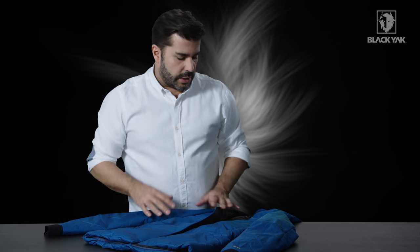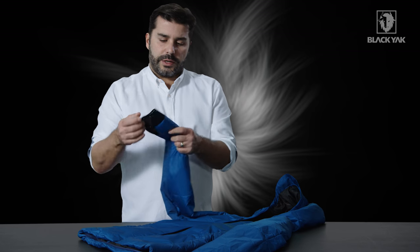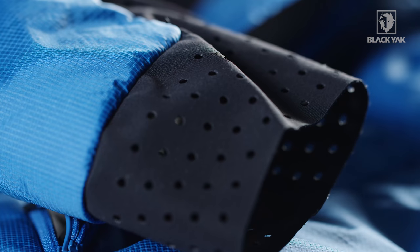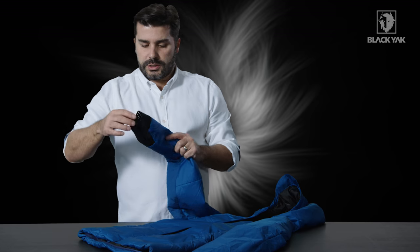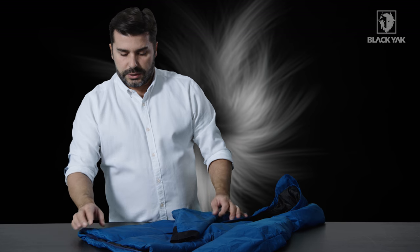This keeps your hands nice and snug when you're using this. Looking at the end of the cuffs, we've got a traditional black yak cuff solution. We've added some laser-cut dots this time because this is a summer product — it gets a little bit of venting out when you're actually wearing the product as well. Nice detail, looks great and has a nice function attached to it.